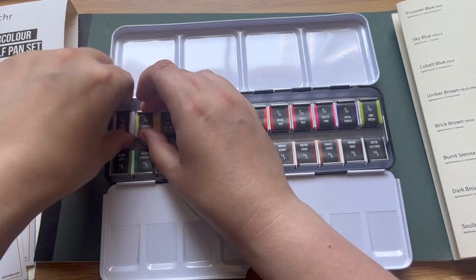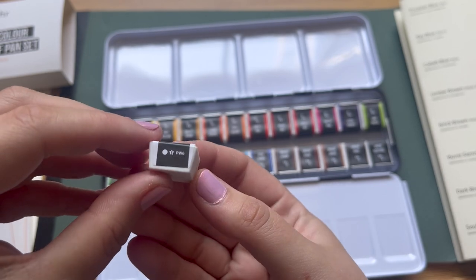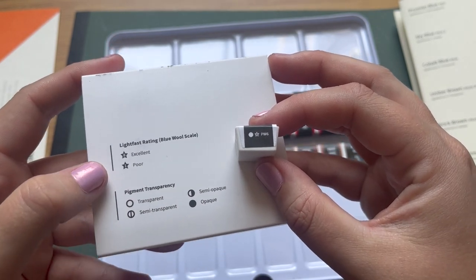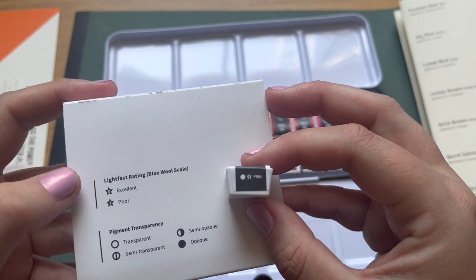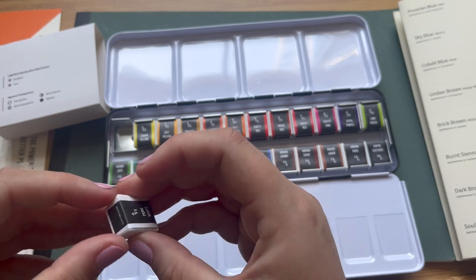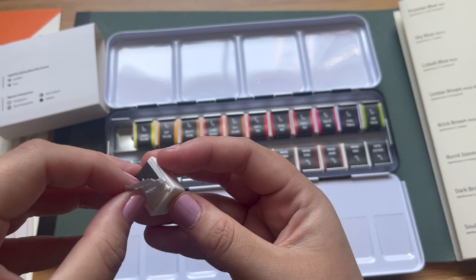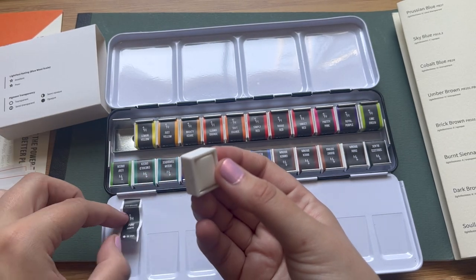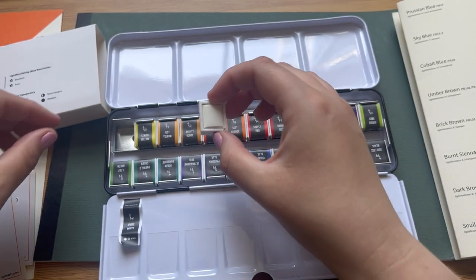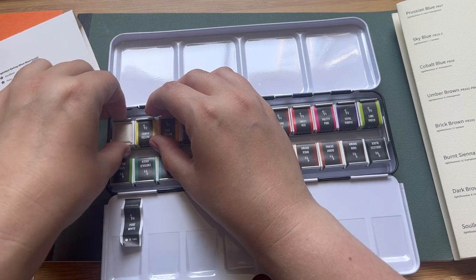I'm going to start by unwrapping the colours to see what the actual paint pans look like. Beginning with the first one, Pure White — you can see the paper wrap has the transparency and lightfast rating on it in shorthand, which you can use with the key. This is an opaque colour with an excellent lightfast rating, and it's nice to see the pigment number as well. The wrap is simply attached with a little bit of glue on either side. One downside for me is that the colour and lightfast rating aren't printed on the actual plastic pan itself — I'm probably going to use a permanent marker to write it on the bottom.